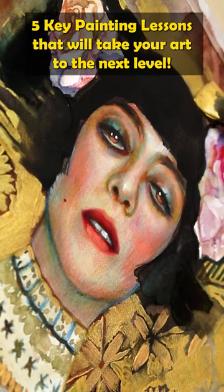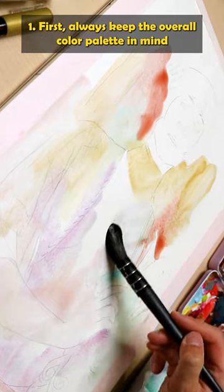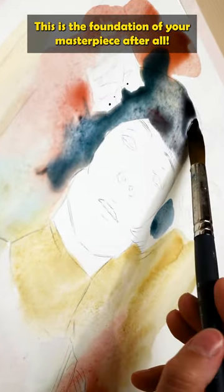I have five key lessons for you that will take your art to the next level. First, always keep the overall color palette in mind when starting your painting. This is the foundation of your masterpiece after all.